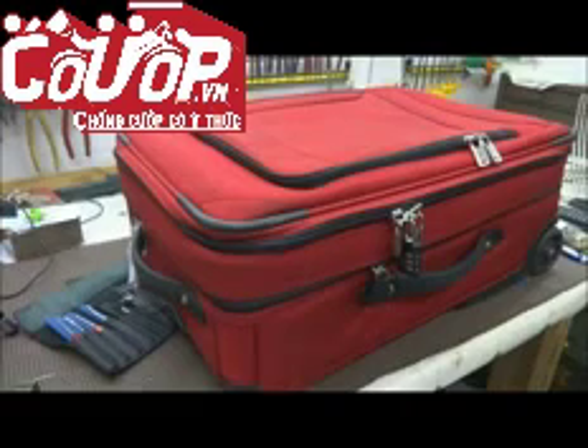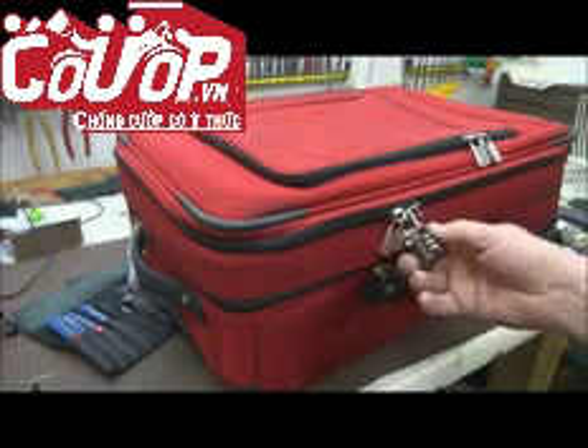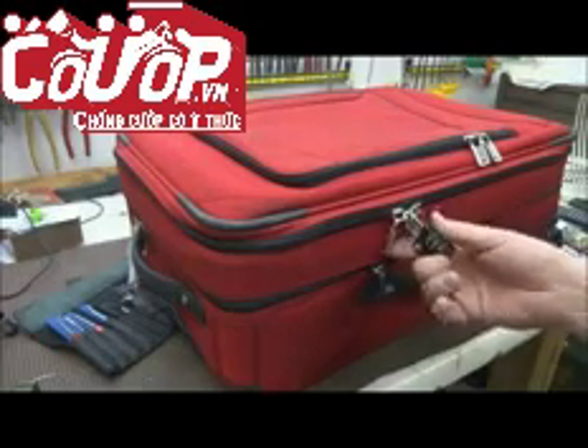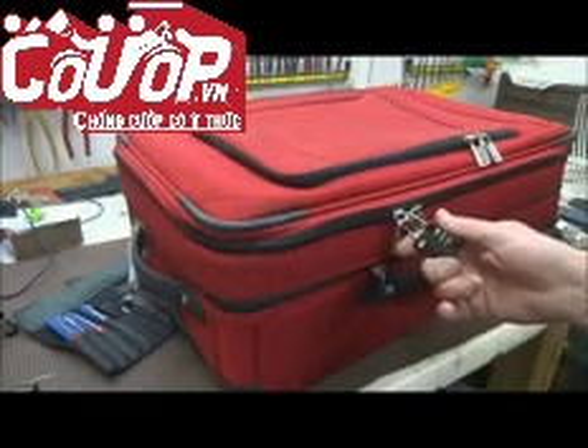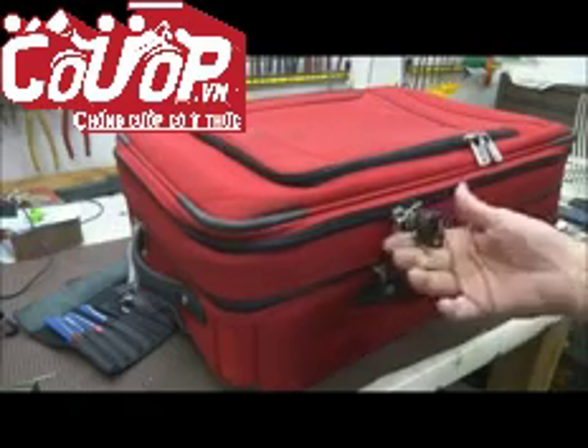So how did that happen? We all know that TSA locks are easy to pick — they're pieces of garbage. But there's actually a faster way. It's pretty common in Africa; I think all the baggage handlers know this technique.